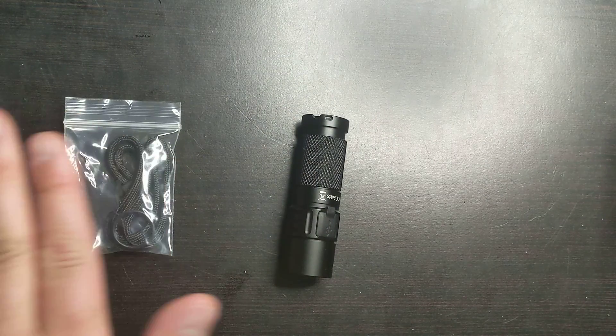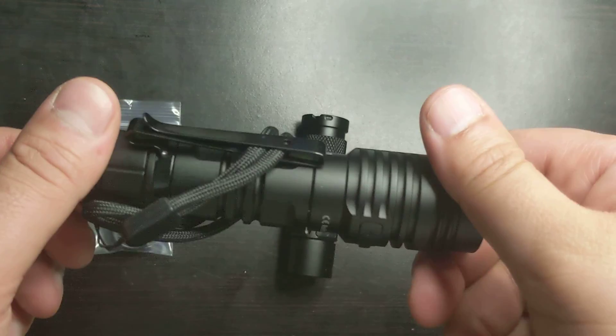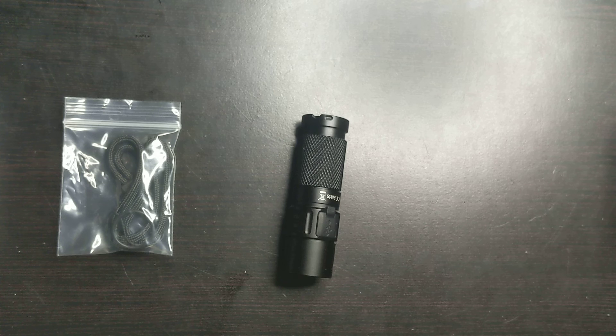Over here the lanyard — I never put the lanyards on, honestly I just find them annoying. When I do put it on, I have to wrap it around. So in general, I'm not a huge fan of putting lanyards on, so I'm going to keep that off. But the clip I think is a good touch.